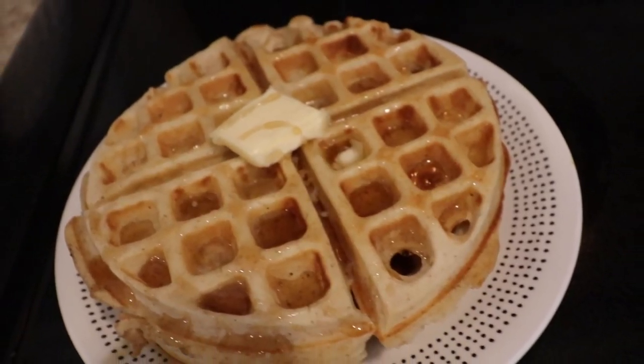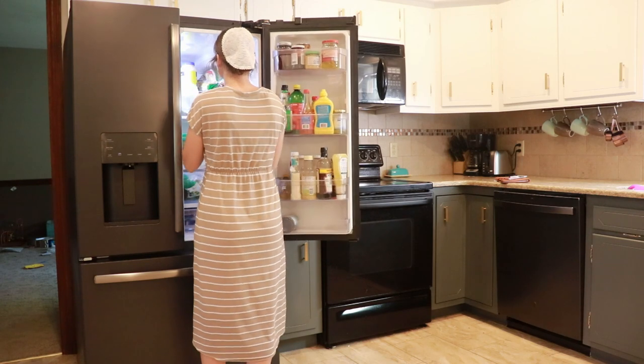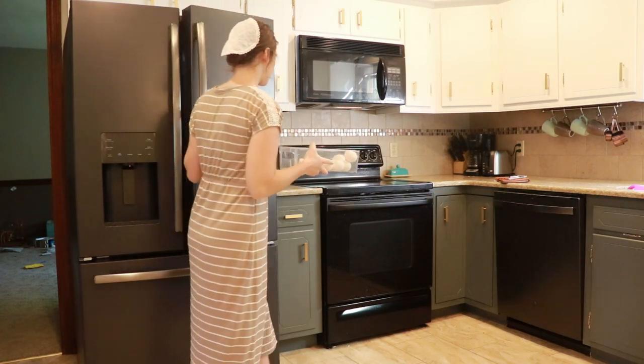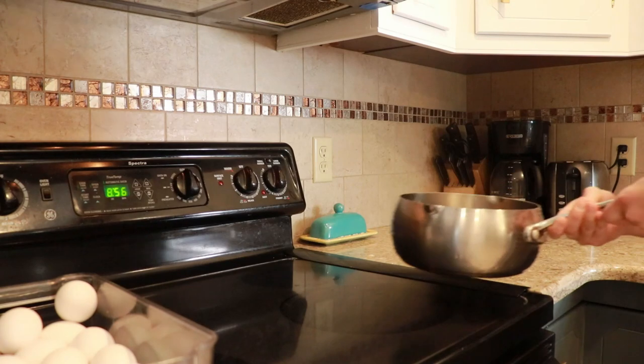You guys have been requesting this video for a while and I'm so excited to share it. Before we get into some in-depth recipes, I thought I'd share how I make my own version of avocado toast. I'm not a California girl — I've only been there once and I don't think I had a single piece of avocado toast while I was there — but I've since fallen in love with it.